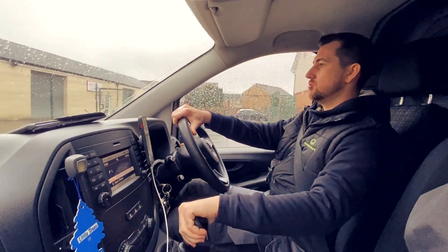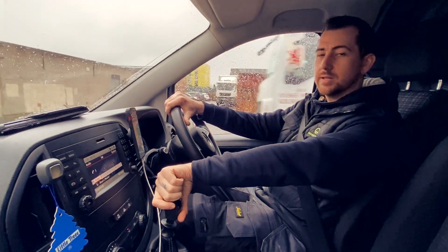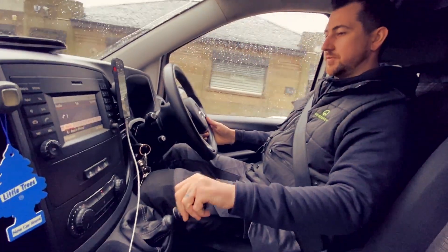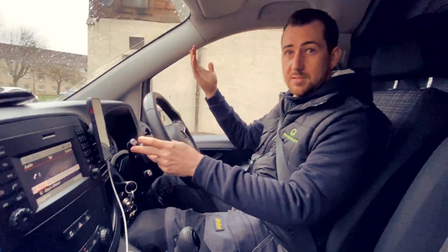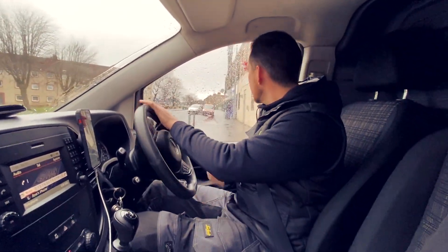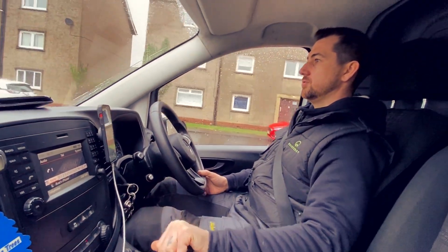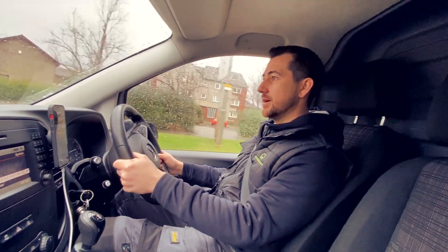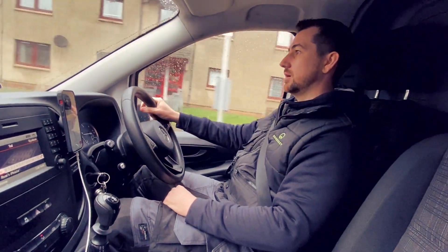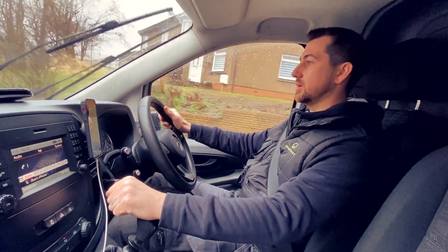We're gonna do another EICR walkthrough video, part 2 this time. I don't know how many parts there's gonna be actually. So if you've seen the last video, tell us if you liked it, what you liked, what you didn't like. This is not a step-by-step guide for other electricians who want to learn how to do EICRs — this video's not for you. This is more for our clients, tenants, and landlords, to give them a better idea of what we're actually doing.